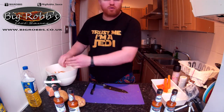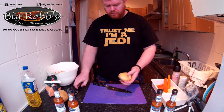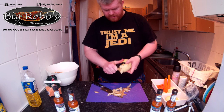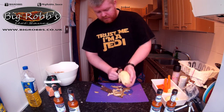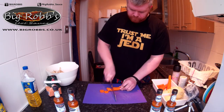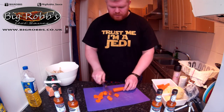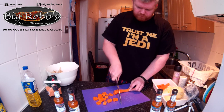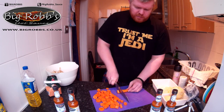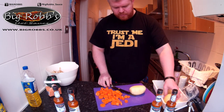I just prep everything, get it all prepped. That is the soup base - the potato is fully vegetarian. Big Rob's hot sauce is a vegetarian sauce. That's what I should be doing, so I'm starting to do my own thing. Giant, giant - and I turn these up like that.